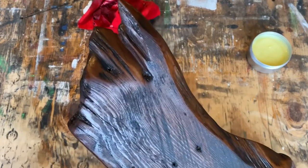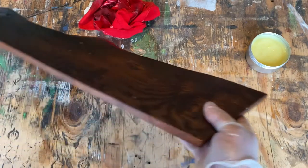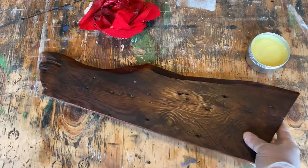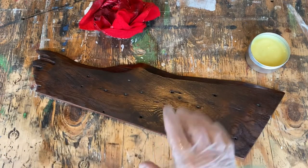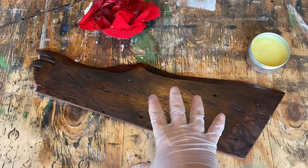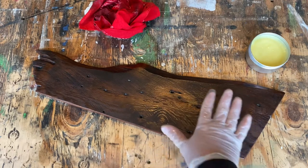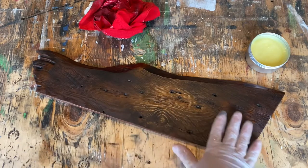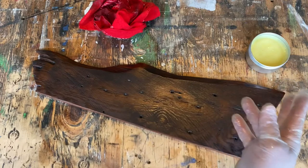I love it, especially on this end — that's beautiful. We're going to let this sit and skin over; we're going to let it dry so we can buff it out. I'm going to let it sit for maybe a couple of hours, and then we'll come back and see what the final product looks like.